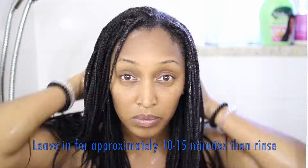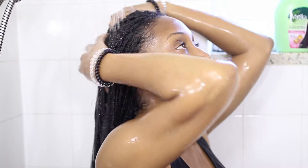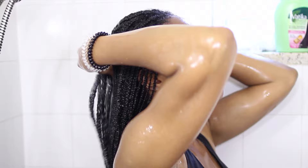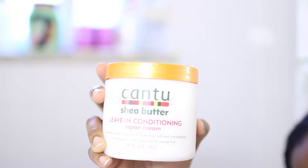I rinse with cool water. Then once that's all done, I'm moving on to my leave-in. The leave-in I'm using today is the Cantu Shea Butter Leave-In Conditioning Repair Cream. I work this product into my hair and then I just wrap it up with a t-shirt.